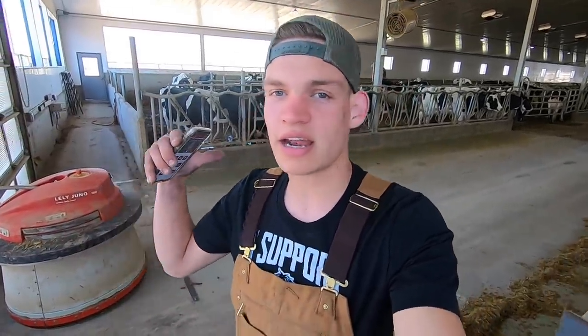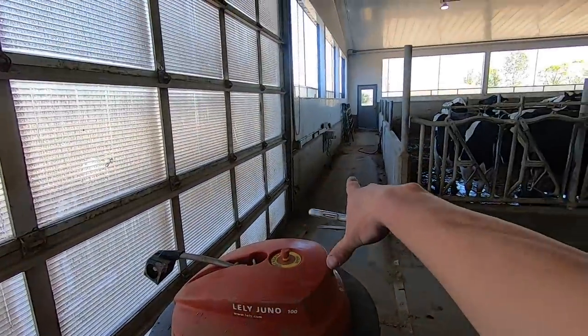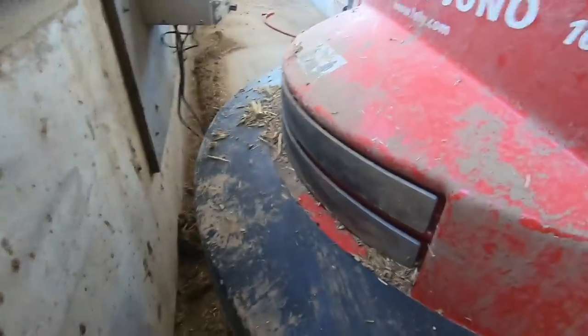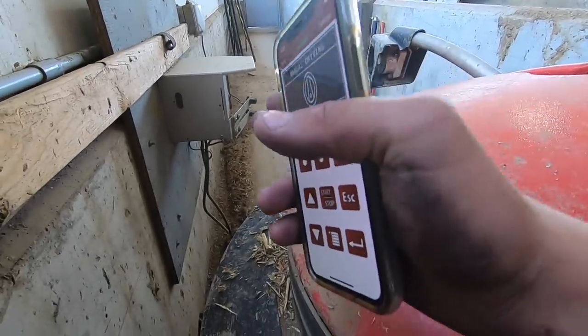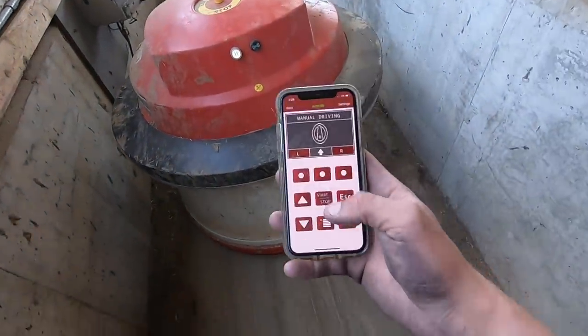Everything is good at the silage pits, so now we're heading over to the sand room to clean that up. But on the way there I noticed this Juno has crashed — just ran straight into the door and stopped there. Got the phone hooked up and we're just going to back it up and park it back on the charging dock. You just hook up to this thing using Bluetooth on your phone. It's got two metal strips on the Juno itself and two prongs on the dock that need to line up and rest there, and that'll start charging the Juno.